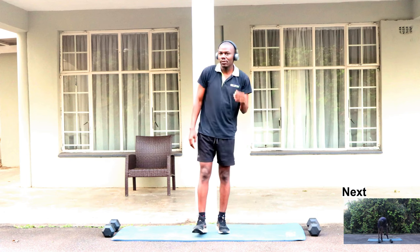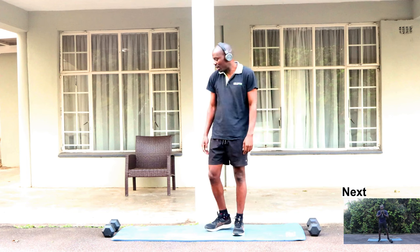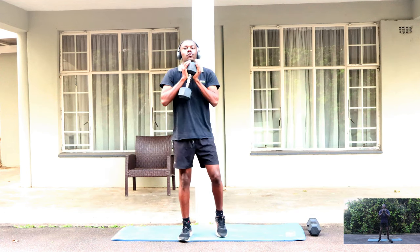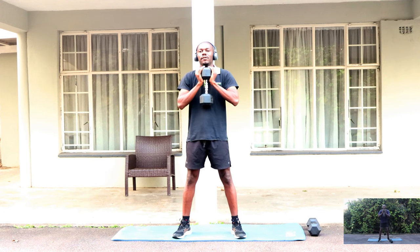15 push-ups, we're done with that. Our next workout we're gonna need one dumbbell — it's going to be squats. Let's start with our squats, we're gonna try and do 15 of these.